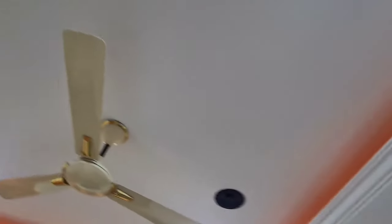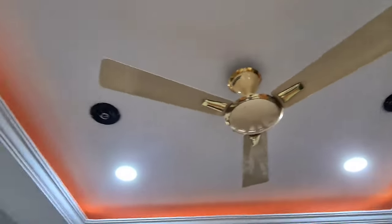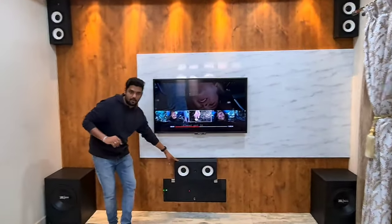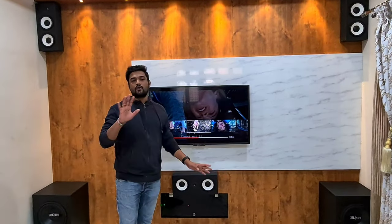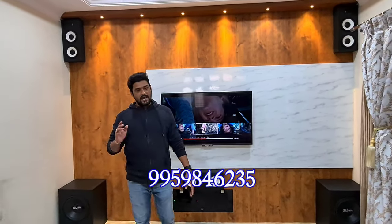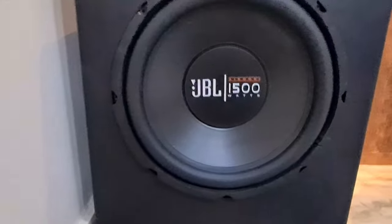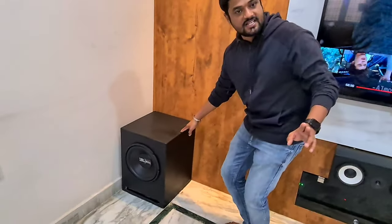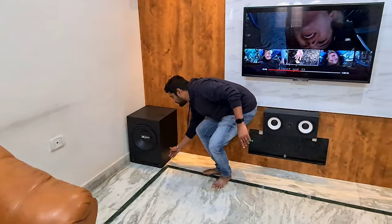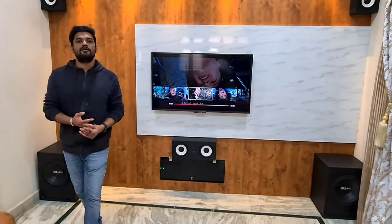The ceiling speakers we have used are JBL 200-watt speakers. Each speaker box is 350 watts, and the overall system is about 4,500 watts. For the subwoofers, we have used 12-inch JBL 1,500-watt subwoofers. The box we have used for the subwoofer is not just a square box — it's an L-ported box. We have given an L-clamp inside the box so that it doubles the bass.